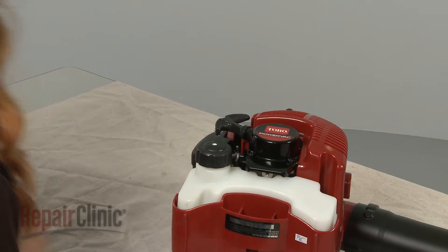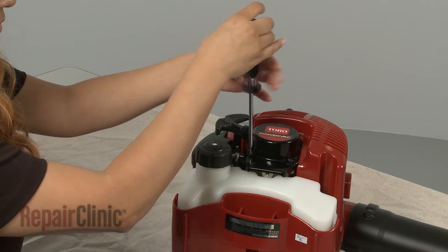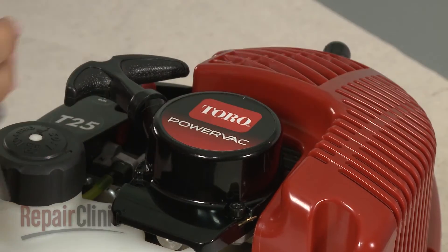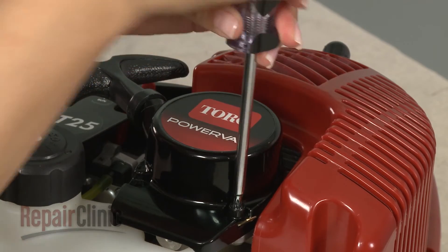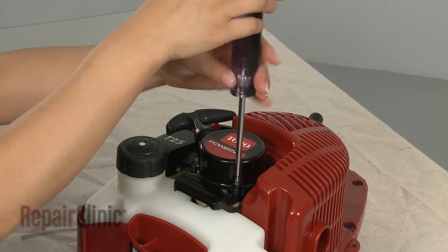Use a T25 Torx bit screwdriver to unthread the mounting screws securing the recoil starter. Pull the starter free.